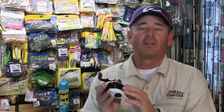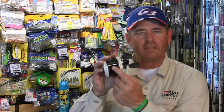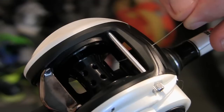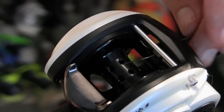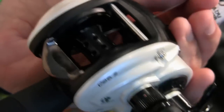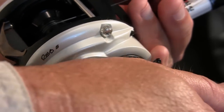When you get your new reel like this Abu Garcia here, you look on the spool and you're thinking, what are these little holes in here for? Well, I'm going to show you what I use them for. First, you take your line, run it through the eye until you get to one of the holes, and then run it completely through to the other side and just tighten it up.